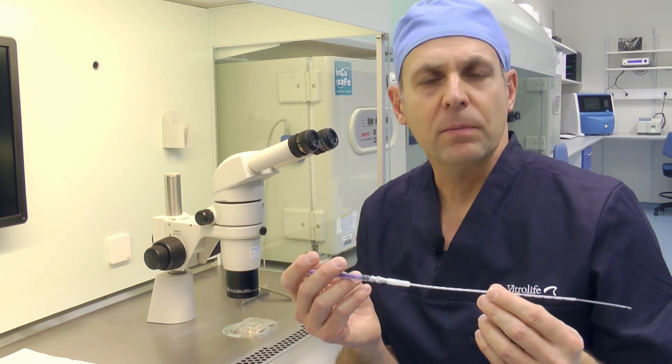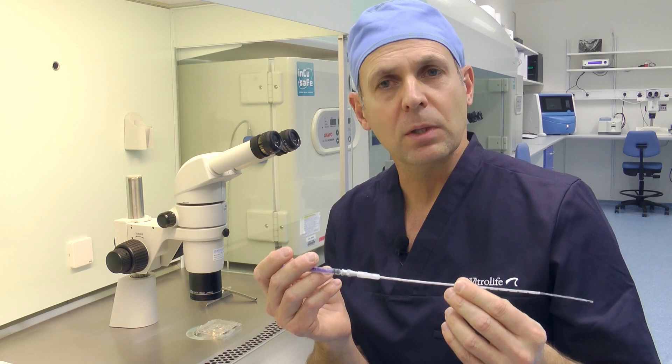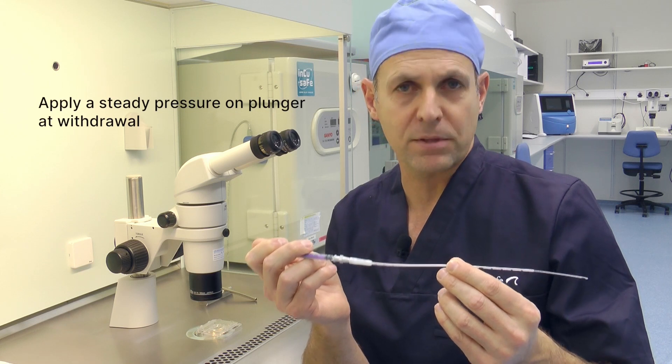During the Embryo Transfer, expel the embryo in approximately 30 µL of Embryo Glue and slowly withdraw the catheter from the uterus while maintaining a steady pressure on the plunger of the syringe.